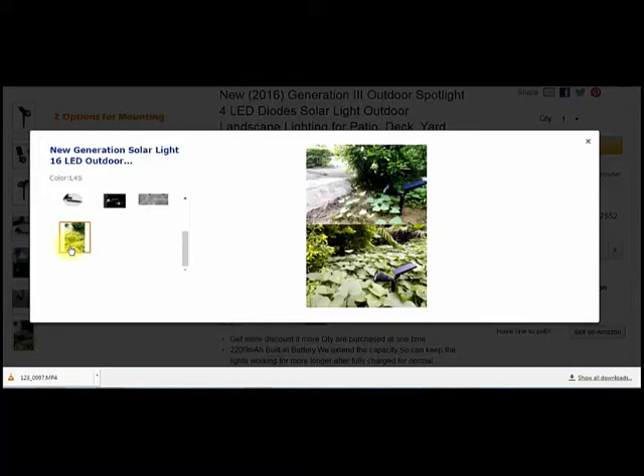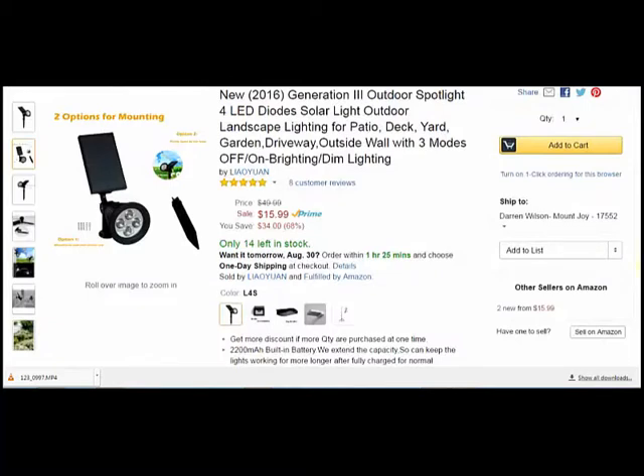There it is in what looks like a little garden area. They're nice because they really do light up the area. And like I said, with a 2200 mAh battery, I was pretty impressed with that, especially the amount of time you get to use it outside of when it's not charging.